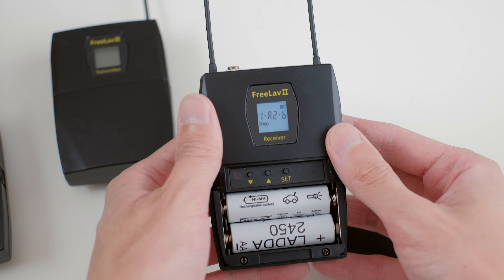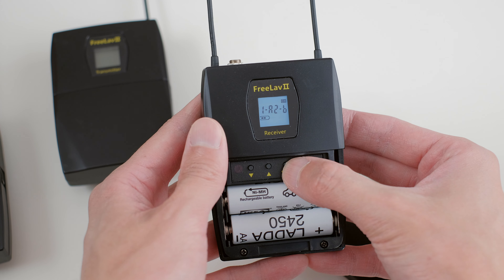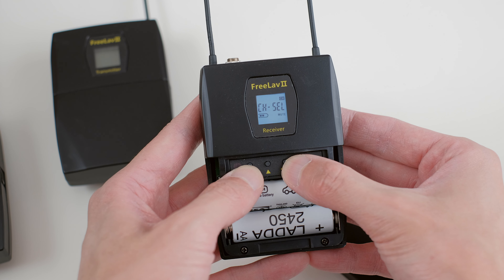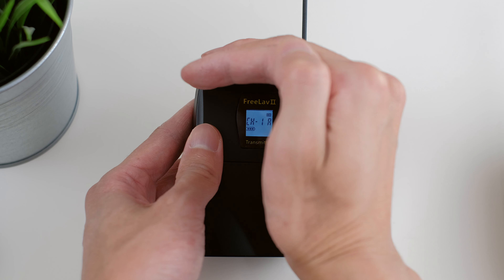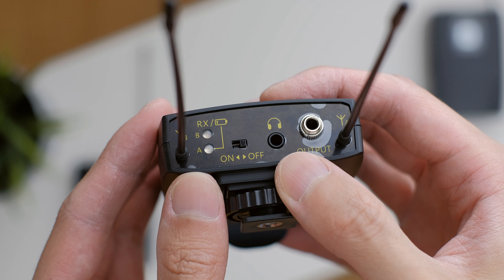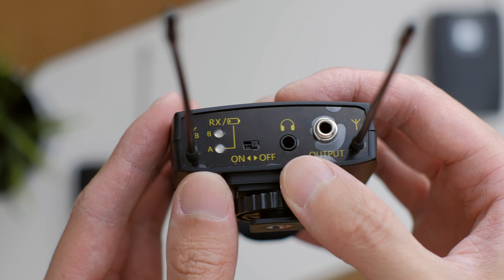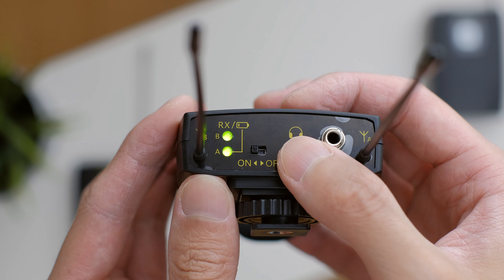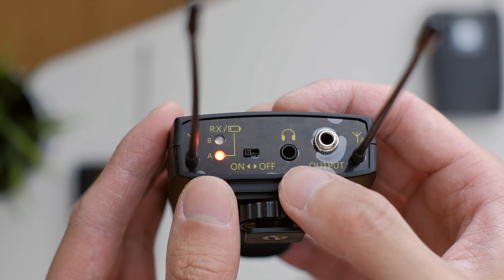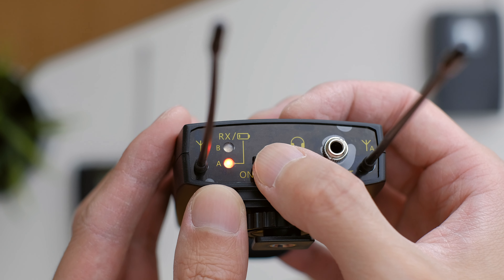On the receiver unit, you can change the input gain, channels and headphone volumes. The screens are backlit, which is a nice touch. It's quite small, but it does the job nicely. If we take a closer look at the receiver unit, it features a locking output jack and a separate headphone monitoring port. There are two LED indicators to let you know which transmitter is connected. The second LED also glows red to let you know when the receiver battery is low.